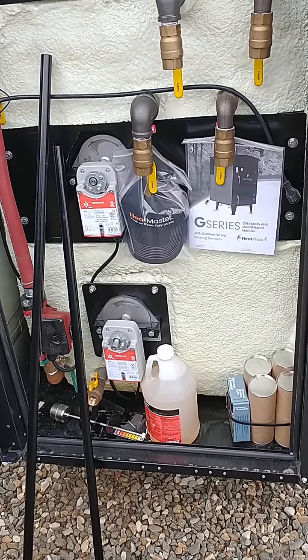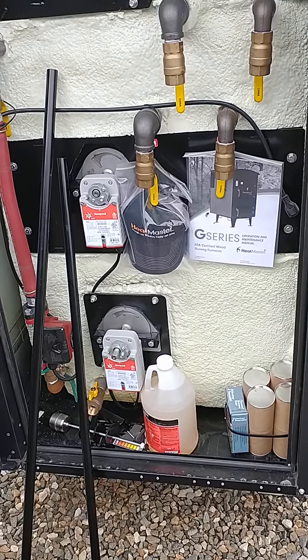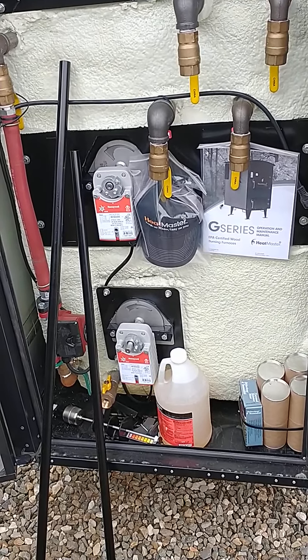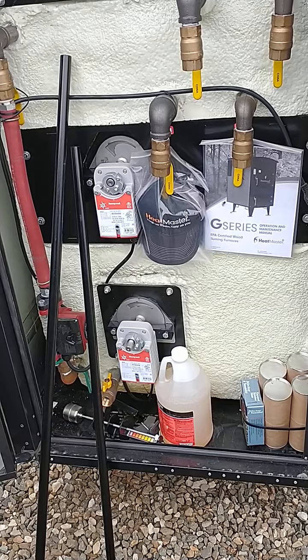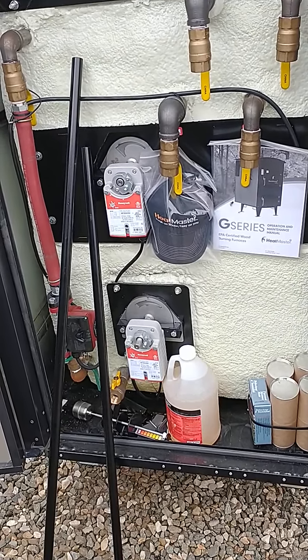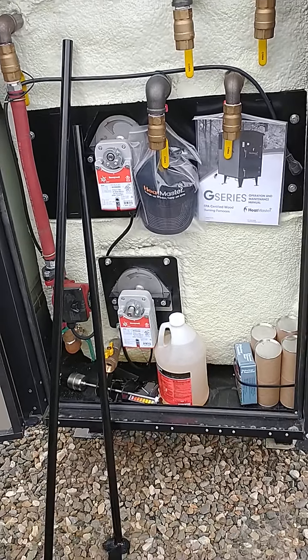Hi folks. I've had different people ask me what parts come with the outdoor furnace they're buying — does it come with a pump, does it come with water treatment? Some people expect more, some less. So I thought I'd just show you what comes with this. This is a G4000, the Heatmaster G4000.